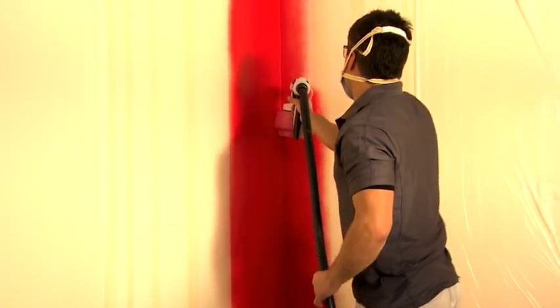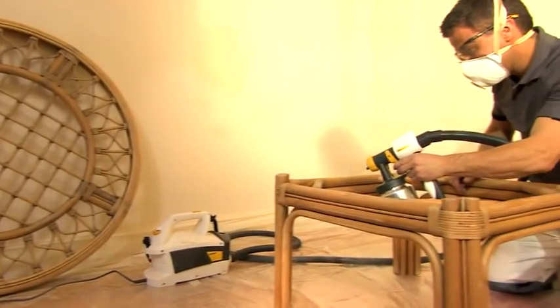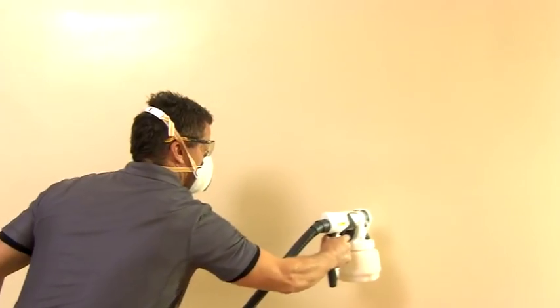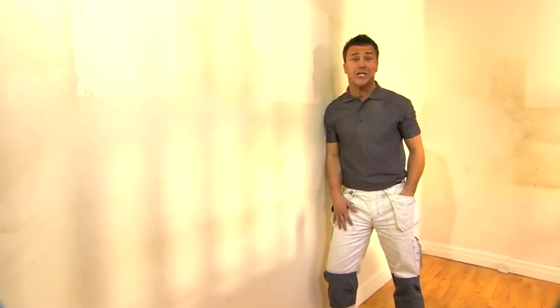Believe me, once I've shown you how easy it is to complete an entire room from start to finish, you'll never want to touch a paintbrush or roller again. The Wagner paint sprayer is one of the most versatile decorating power tools I've come across in a long time. You can use varnishes, lacquers, stains, preserves, and many types of paint — both water and solvent based materials are suitable. You can use any paint, any color, any brand, and it couldn't be easier. It only takes a moment to set up, and you'll be completing jobs in a fraction of the time with a finish you'll be proud of. Using a Wagner paint sprayer really is the smart way of decorating.